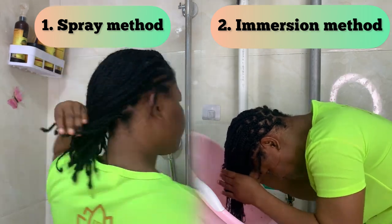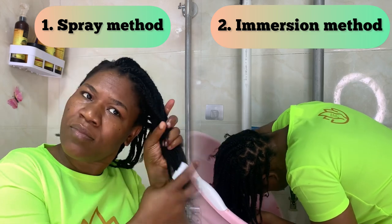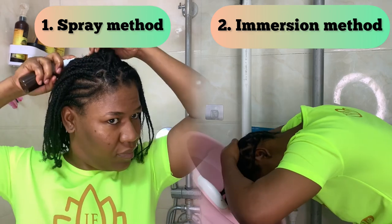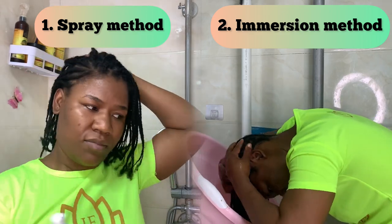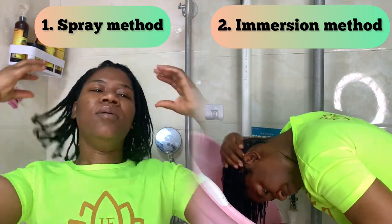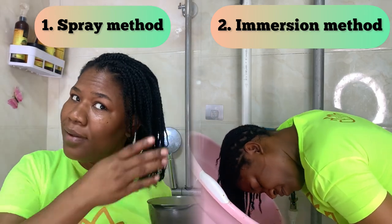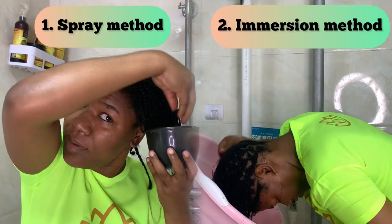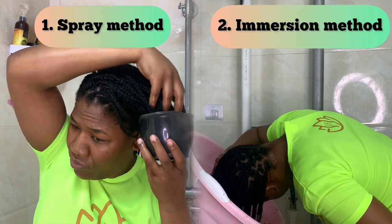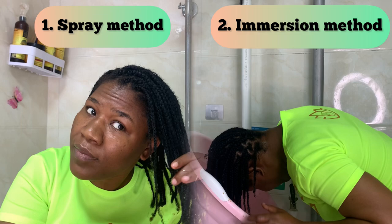While we're waiting, let's move on to the ingredient highlight. We are going to highlight two major ingredients: the salt pomelo powder and the Jellyfro three-in-one herbal scalp treatment tea. Within the tea, we'll focus on two key ingredients — ginger and ginseng.